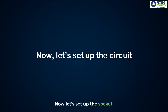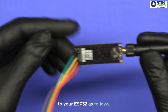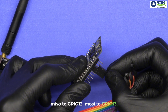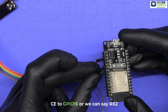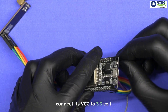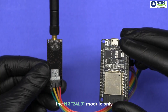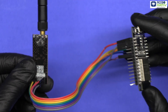Now let's set up the circuit. Carefully connect the NRF24L01 to your ESP32 as follows: SCK pin to GPIO 14, MISO to GPIO 12, MOSI to GPIO 13, CS to GPIO 15, CE to GPIO 16 (also known as RX2). Connect VCC to 3.3V — do not connect to 5V, as it can damage the module — and GND to GND. Remember, the NRF24L01 module only works with 3.3V, so always double-check your wiring.